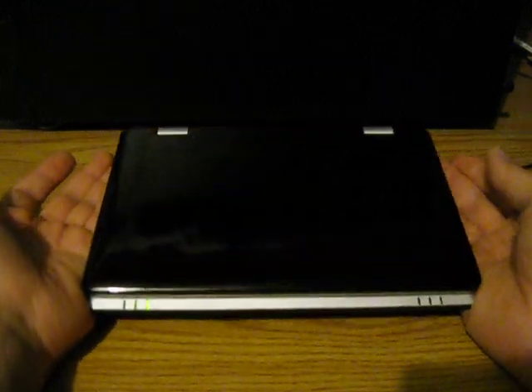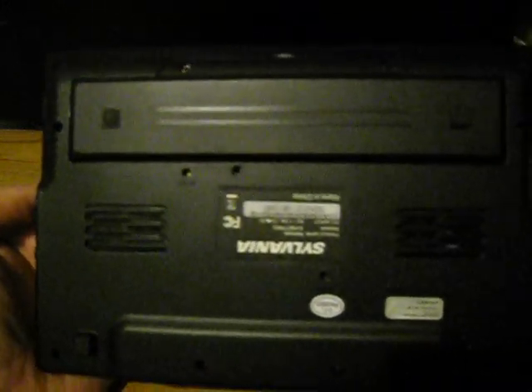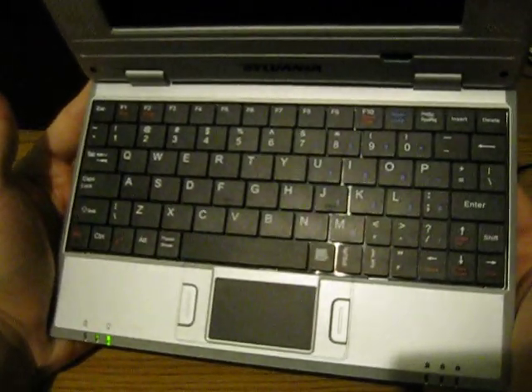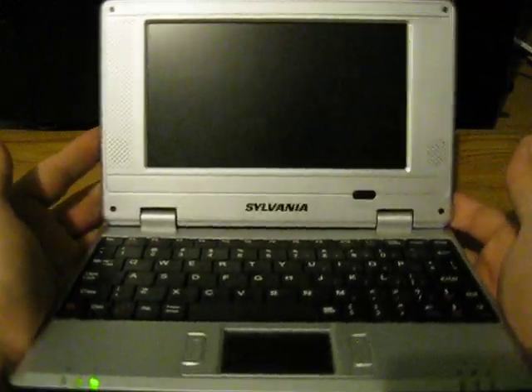I'll go ahead and give a quick look at the outside of the machine. As you can see, there's some scuff marks on there, but the rest of the machine is in pretty good condition. On the inside, the keyboard is in good condition — it doesn't have any finger wear marks — and the screen is also in good condition; it doesn't have any scuffs or scrapes.